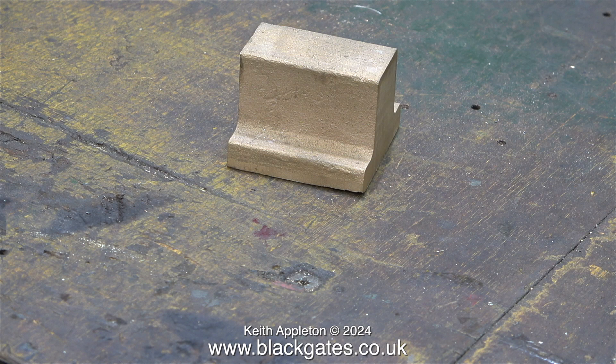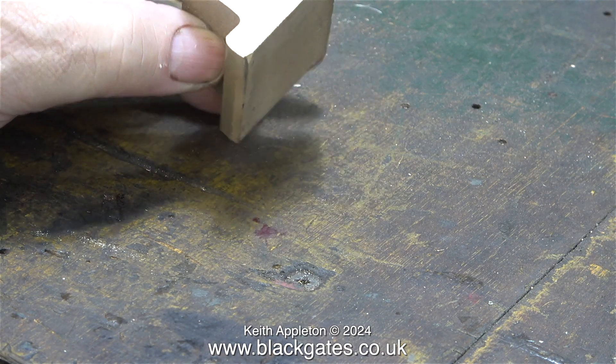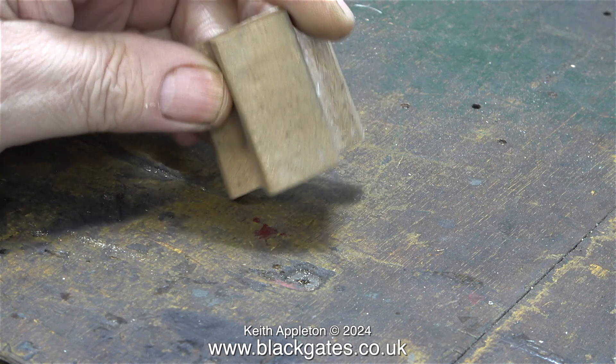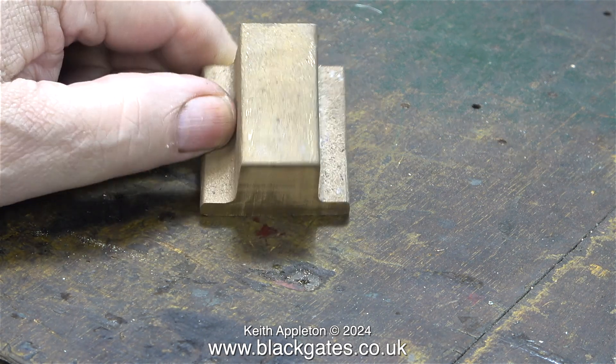I also bought this — it's a very essential part required for the Sweet Pea. It will need machining, but it will end up being the regulator block, which is bolted to the boiler backhead. It's a piece of gun metal. I'll show the making of the regulator in detail in a future episode, that is, if I can fix the boiler.